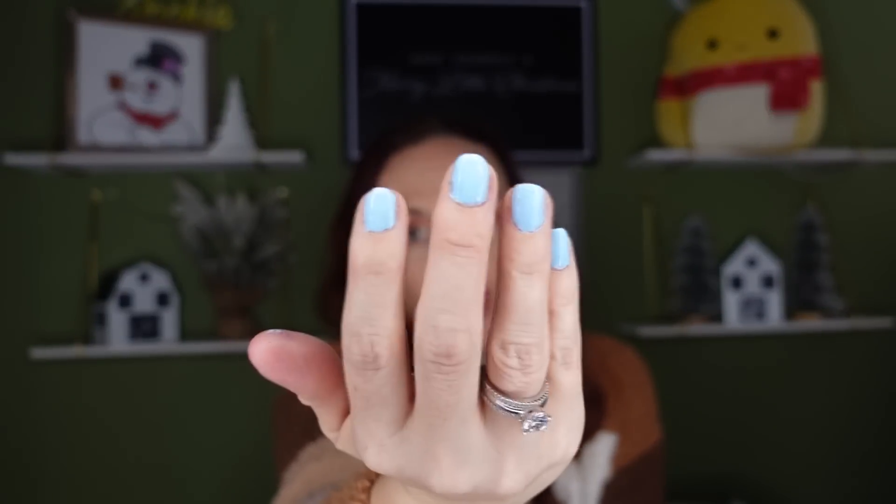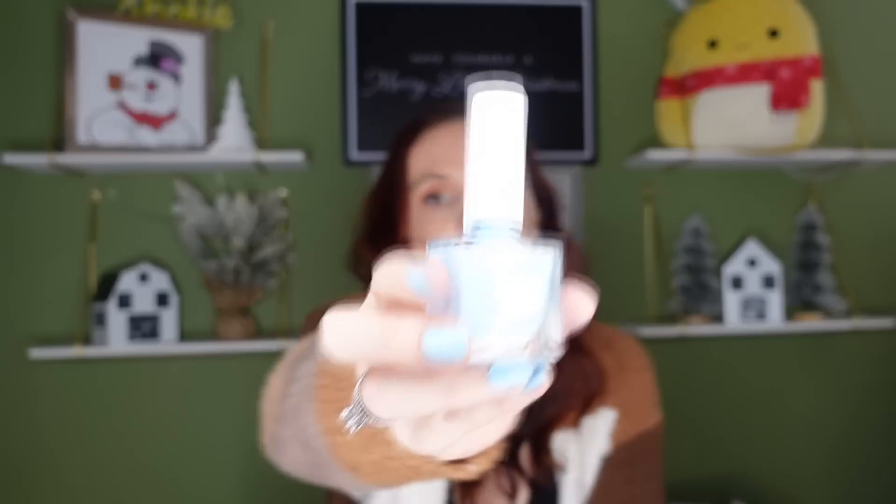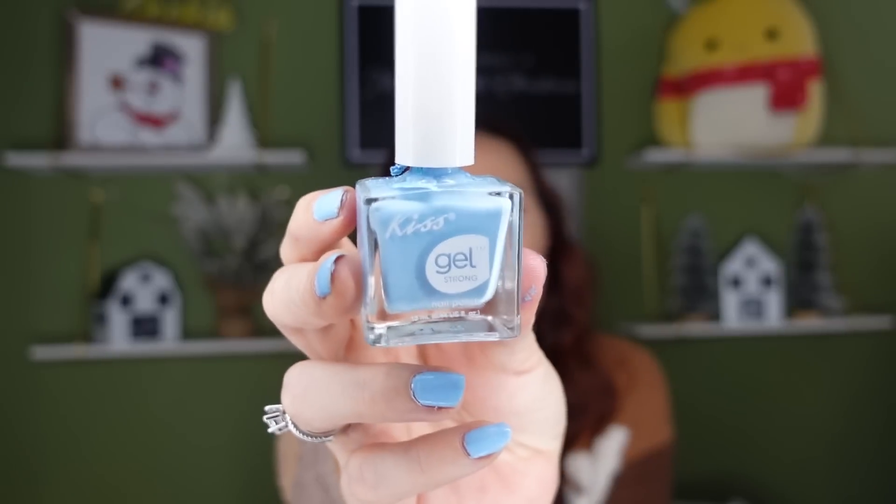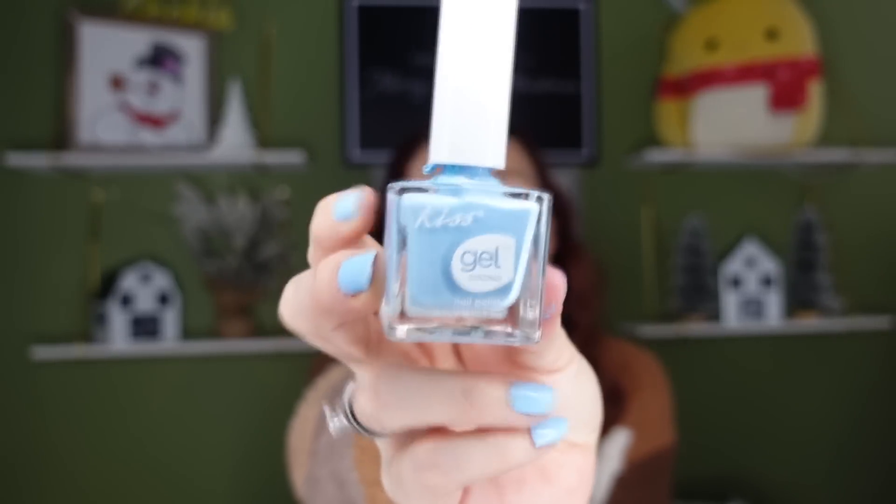I prefer Kiss nail polish — you can get it at Dollar Tree. It's nice and thick and really pretty, and it looks professional. I think every Dollar Tree I've ever been to has the Kiss nail polish, so I would highly suggest this.